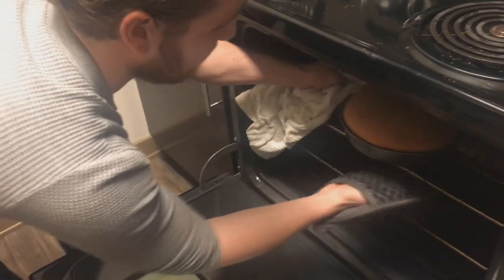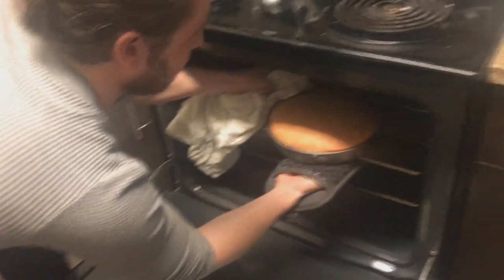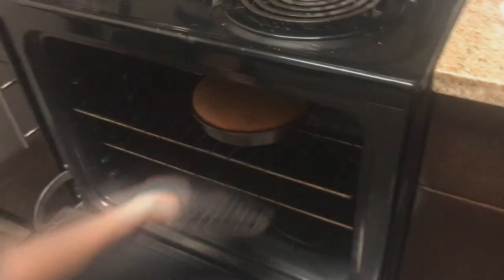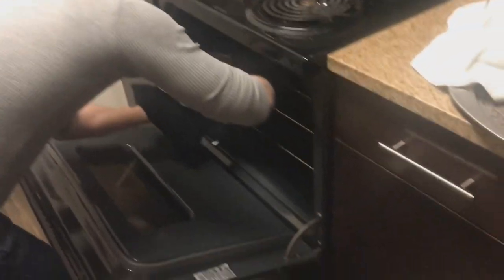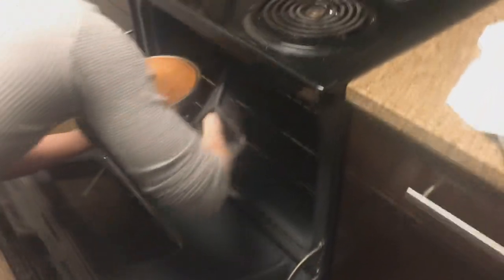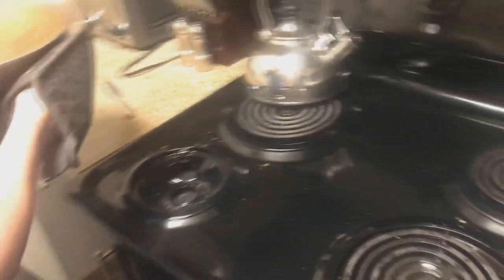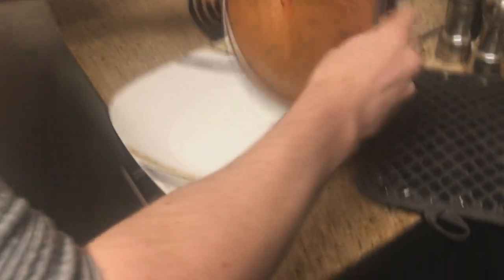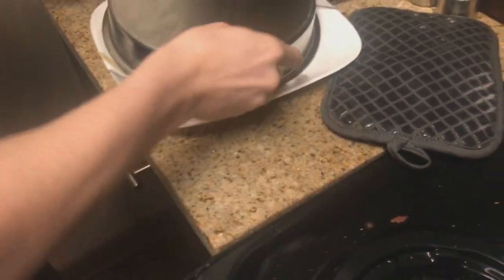That is not ready. You sure? Take four. Maybe. That's looking good. We gotta clean off the knife first. Let's get it. Let me flip it. That's really slow. That's good.